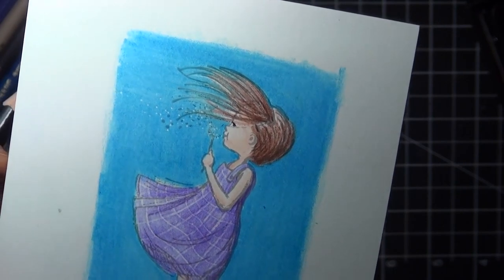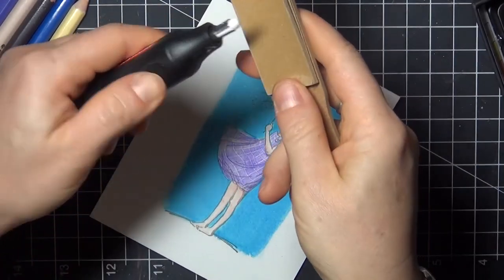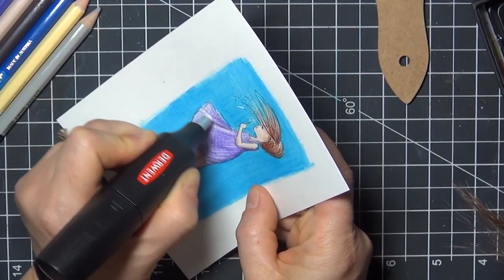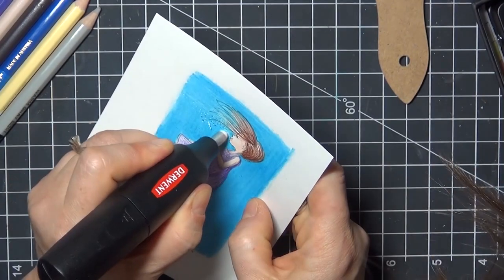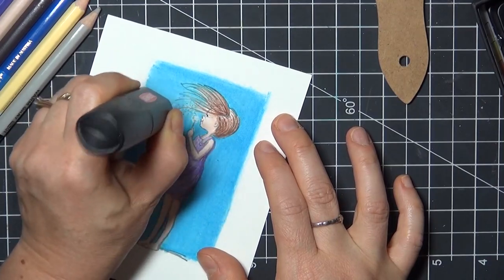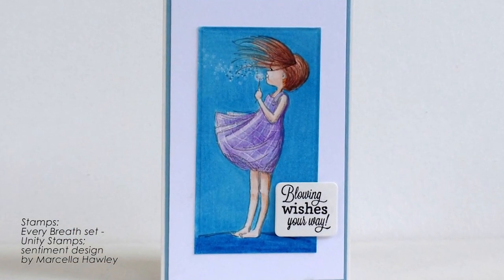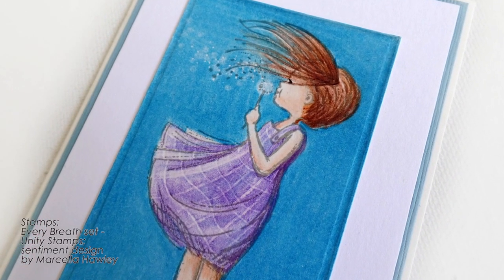I jumped ahead and finished coloring off camera, and you can see where I added the indents around the dandelion and in her hair. I'm going to use the eraser again to brighten up the highlights on her skirt, and also to add some texture to the dandelion seeds that are floating away. This is another image by Phyllis Harris for Unity Stamps, and the set is called Every Breath. Here's my completed card. This technique has lots of possibilities for all kinds of images, and I hope you'll give it a try. Thank you so much for watching!